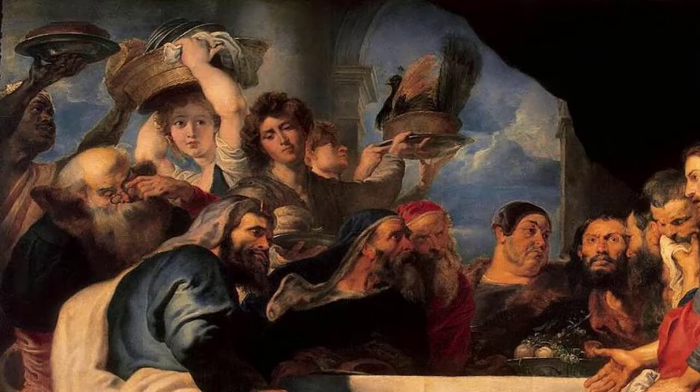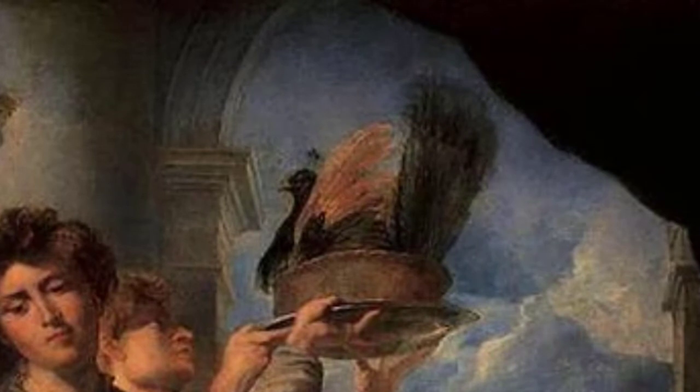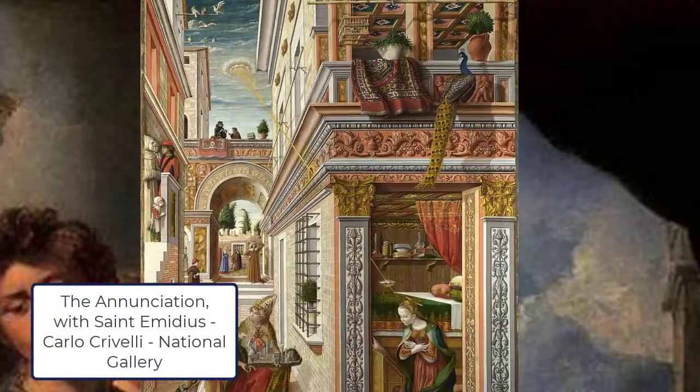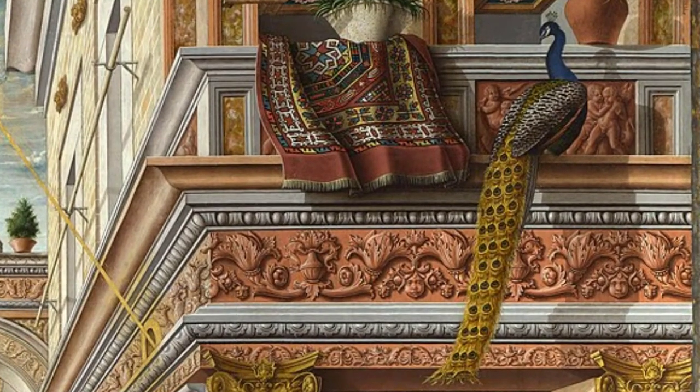A quick note on the servants: toward the back, one servant is holding a platter high in the air with a peacock on it. Peacocks are a symbol of immortality or everlasting life — originally from Greek and Roman times. Early Christians adopted that symbol and placed it in some of the earliest Christian paintings, using the peacock to signify everlasting life. So we have the peacock there in the back.